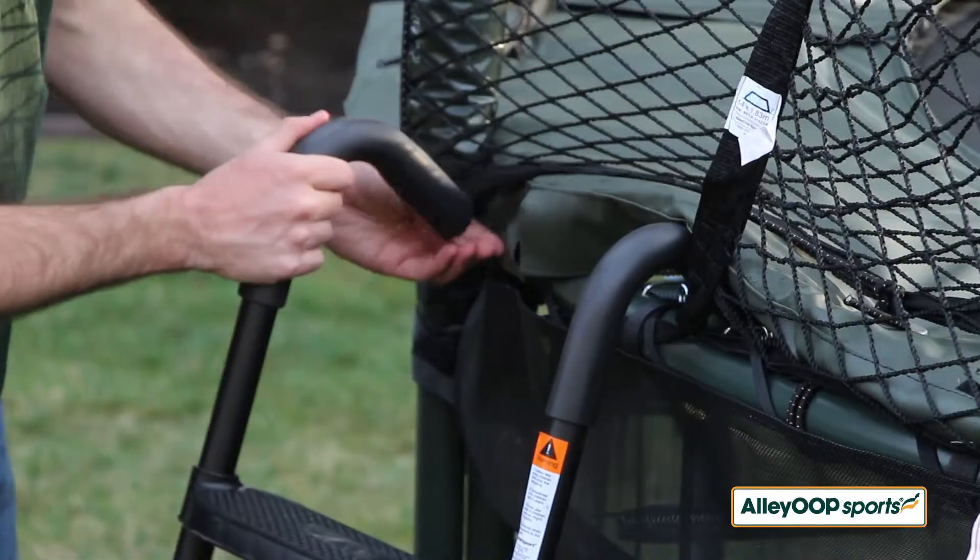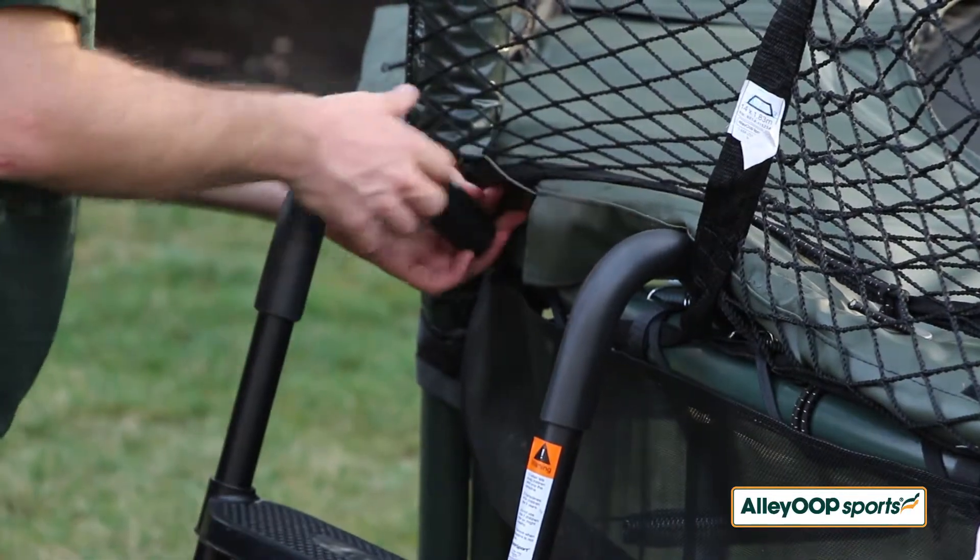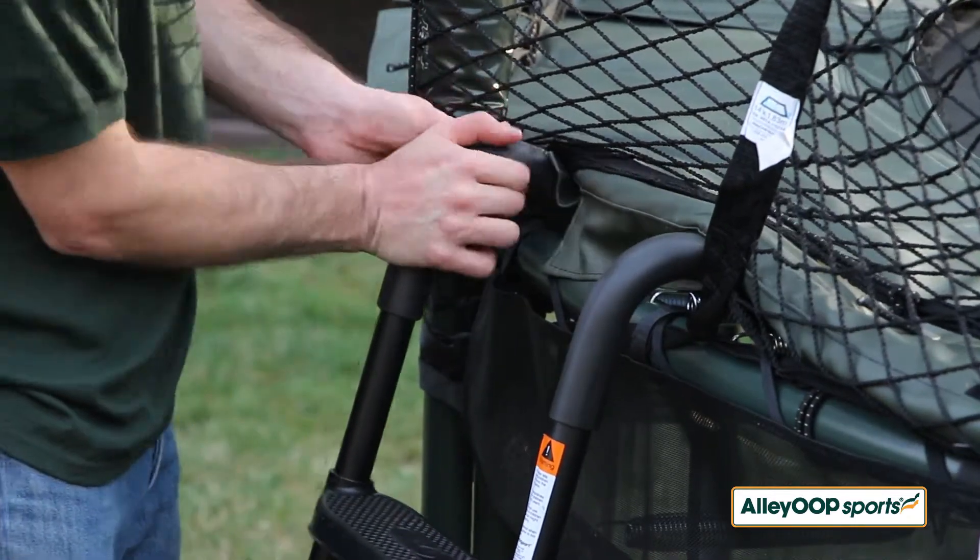Once the ladder is assembled, place the hooks under the pad and over the top rail of the trampoline at the overlapping door entry.